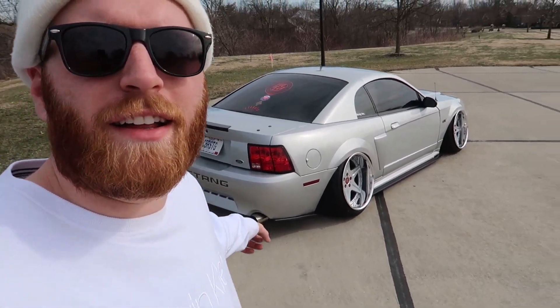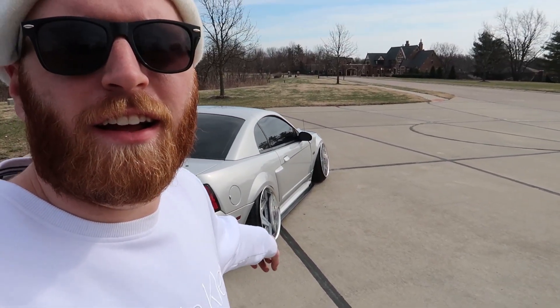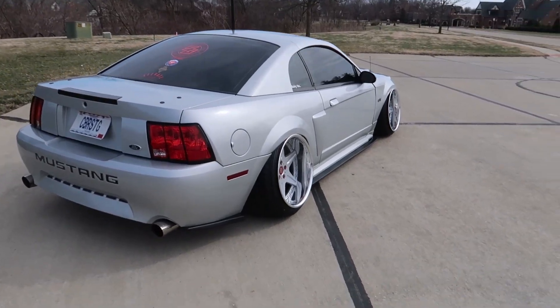This is what everybody wants to know about — that camber right there. I'm gonna explain this the best I can. I'm out taking pictures right now and I figured I'd start the intro to this video. As soon as I get home, I'm gonna start diving into this and we'll talk about it.